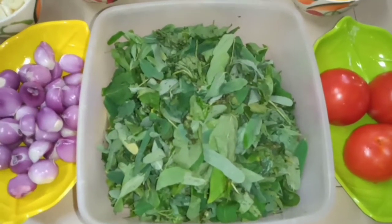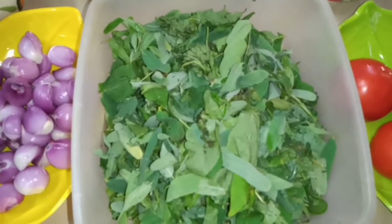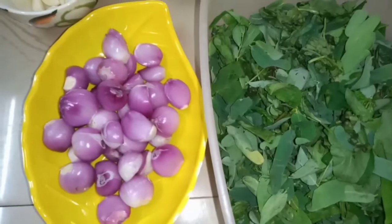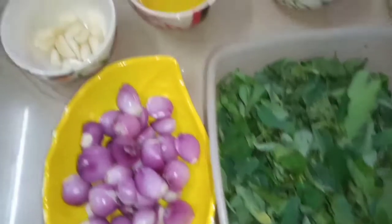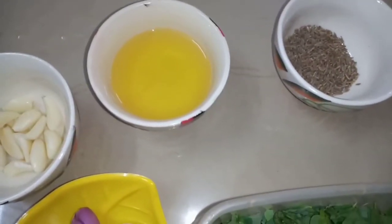Now we will see how we can make a better rice. The rice has an alambi. Now we will cut the rice and put the rice and flour.